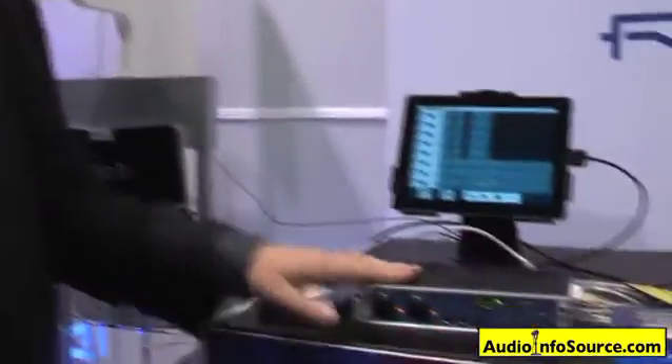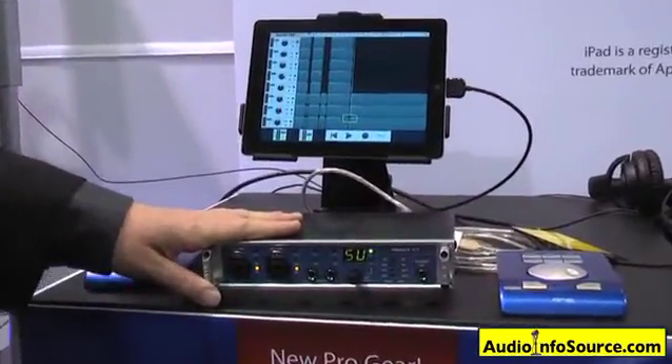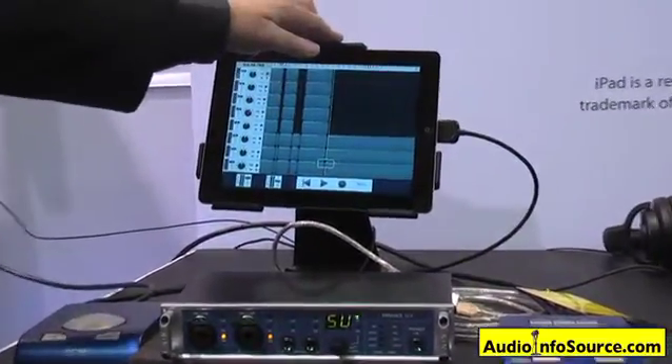Back over here in the hardware unit, its biggest feature, unique to it, is that it can work with an iPad as an 8-channel class-compliant audio device.